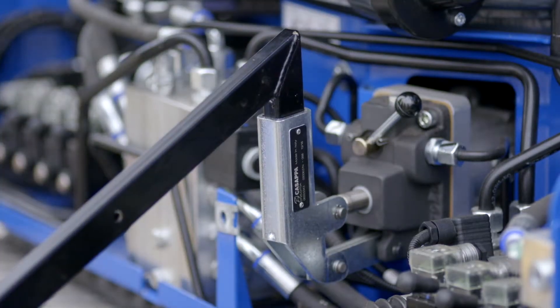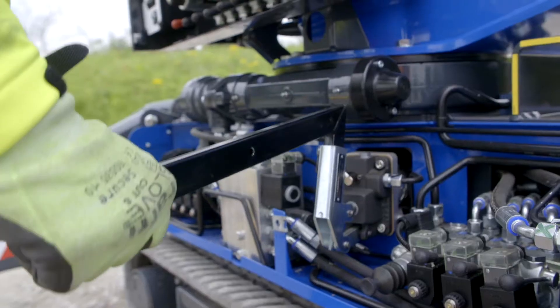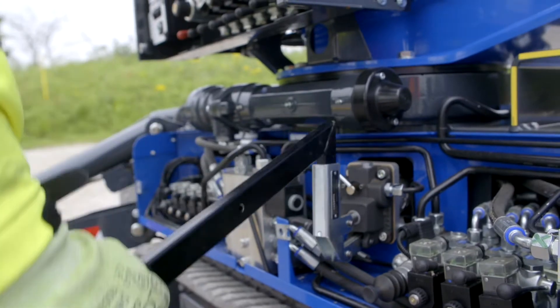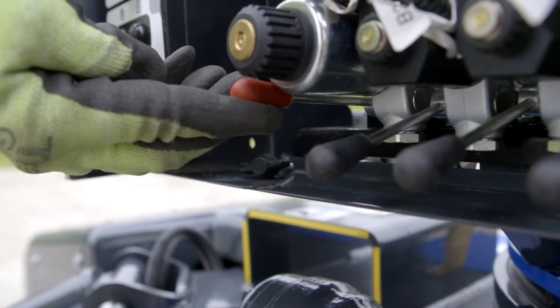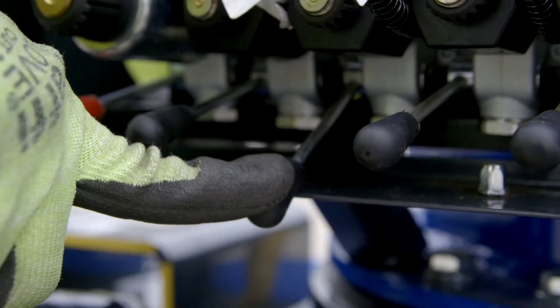Insert the handle into the manual pump. Make sure the diverter valve is set to the left and start pumping up and down. Hold the red lever fully upwards and select the required boom function lever downwards to lower the platform.